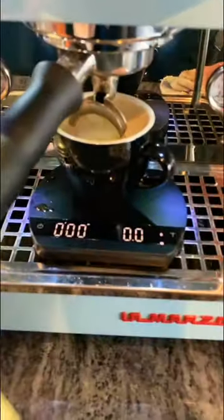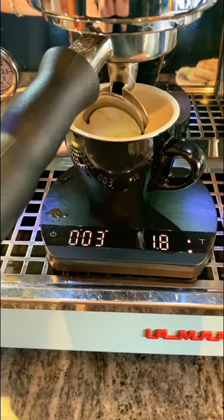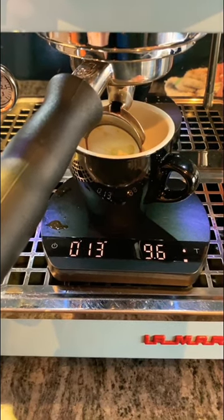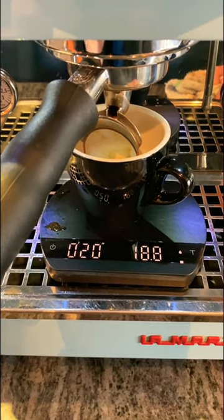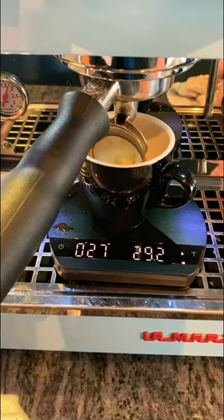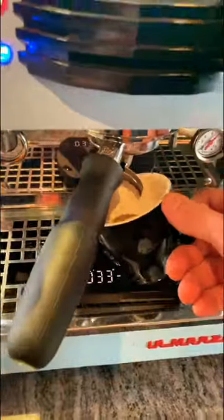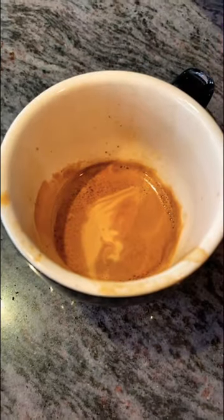So what we're looking for again is 34 grams of coffee within 25 to 34 seconds. This is going to be a perfect shot. There you go — 34 grams in about 32 seconds. And as you can see, we've got some nice tiger striping and a tiger tail and all the good things.